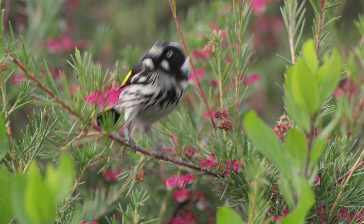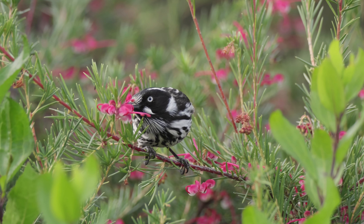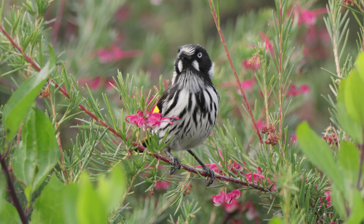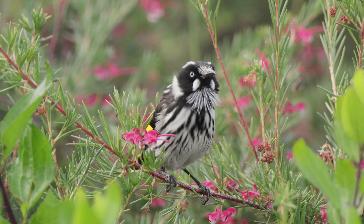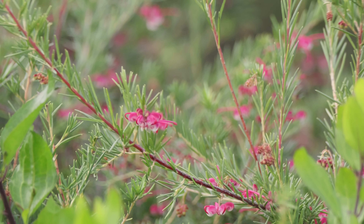Before I get into the weeds about this camera, I want to have a quick word about the birds themselves. I love bird photography partly because it can be a challenge and partly because birds are such rewarding subjects. Most birds are very shy of humans and their cameras, however, so often we have to be very patient when trying to capture them in the wild.